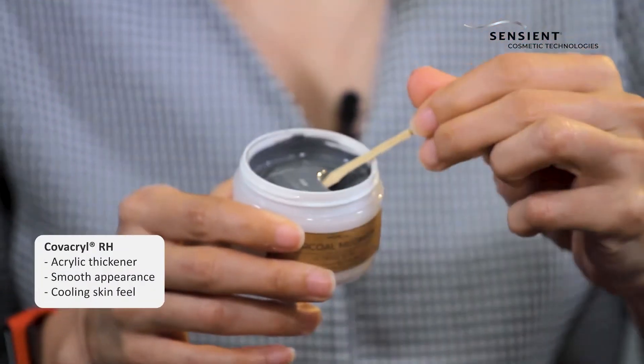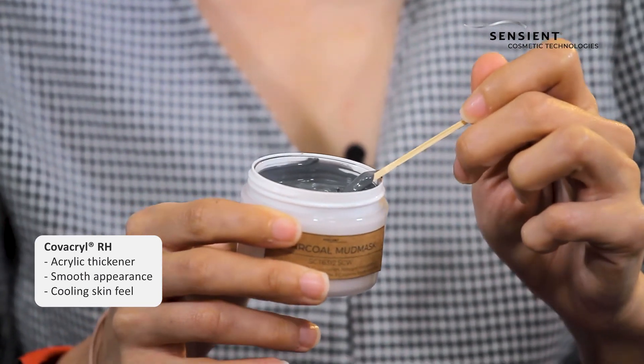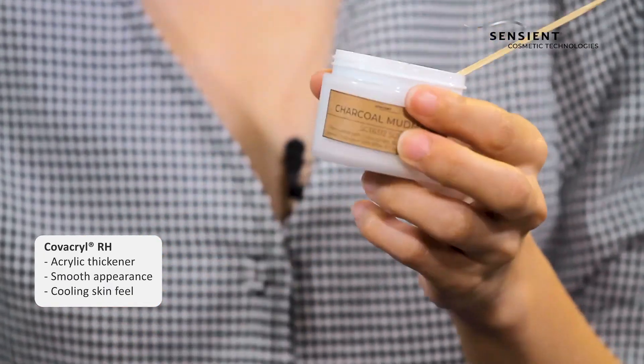The product also contains Covacruel R-H, and Covacruel R-H is able to build up the viscosity in this formula, giving it a nice smooth appearance and a very cooling texture when you apply it on the skin.